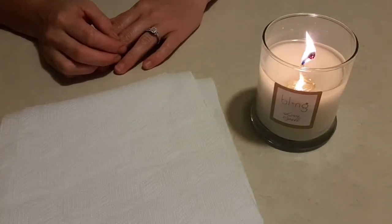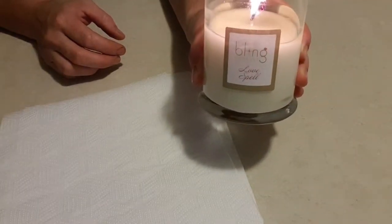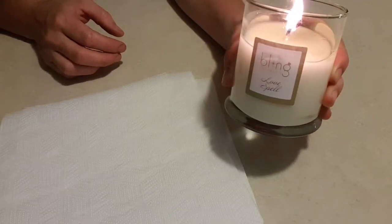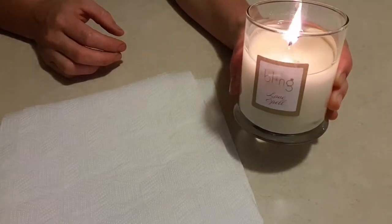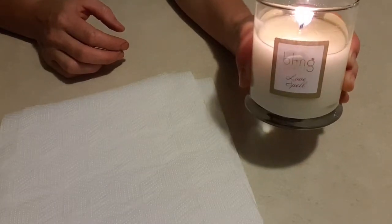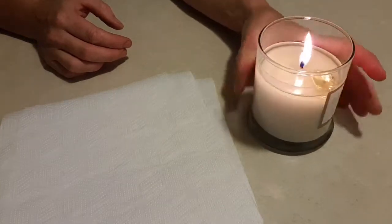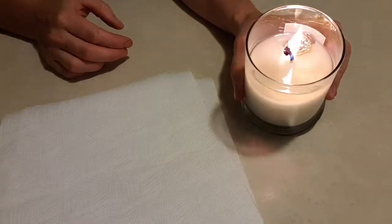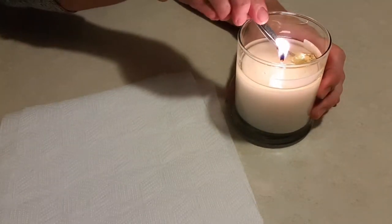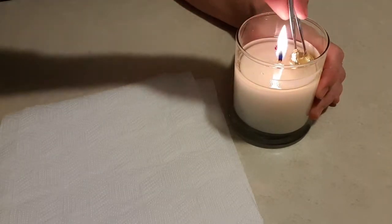Hey guys, welcome back. I actually have another bling handle candle — I ended up buying three of these. This one is 'Love Spell,' which is more of a floral scent with a little bit of sweetness. It's not too bad actually. I do have another one I'll be burning at some point. It comes with a little tag telling you how much it's worth, which is cool.